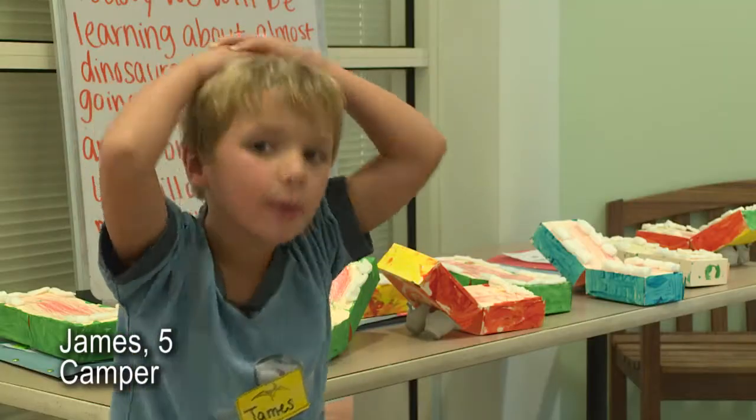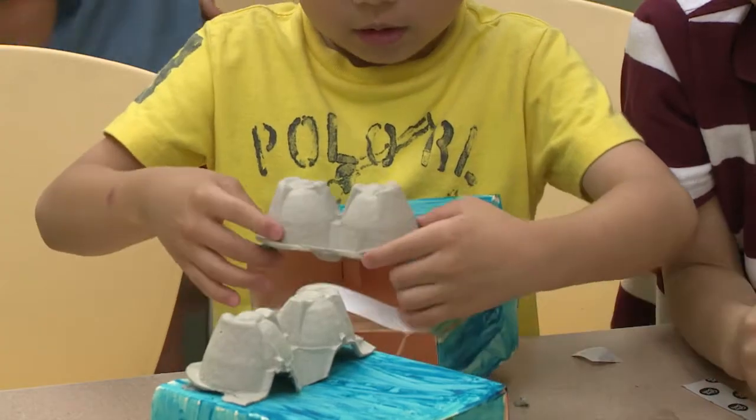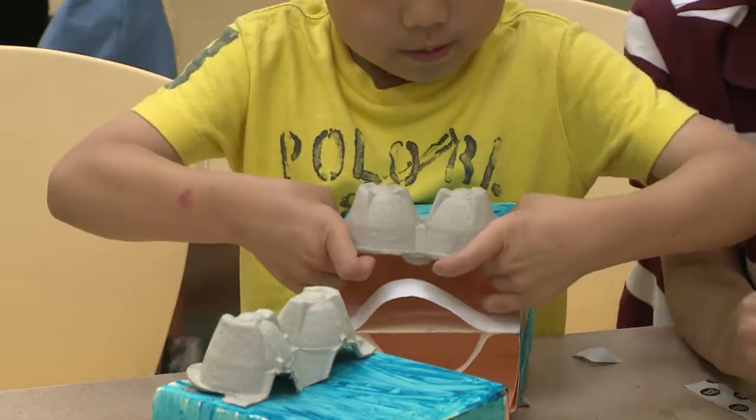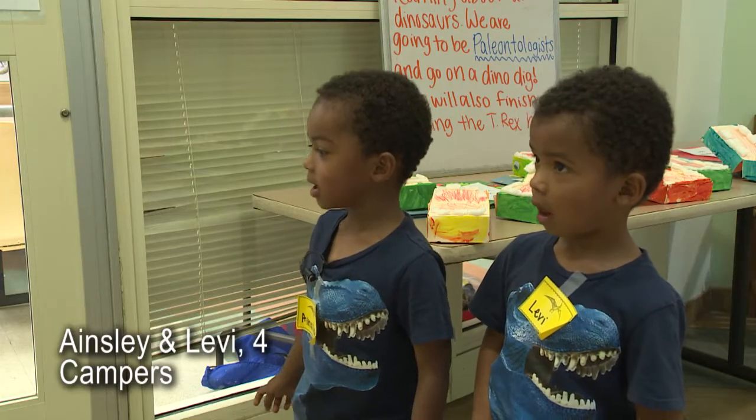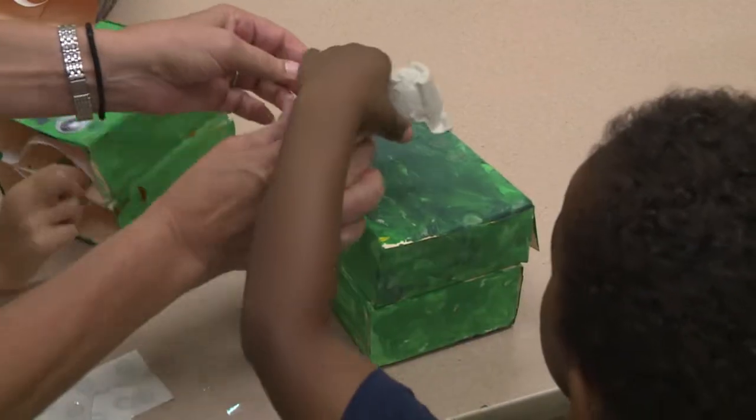Dig for dino bones. We do a lot of different crafts. We try to make the crafts fit in with what we're learning about that day. We painted it and we made the teeth and the eyes.